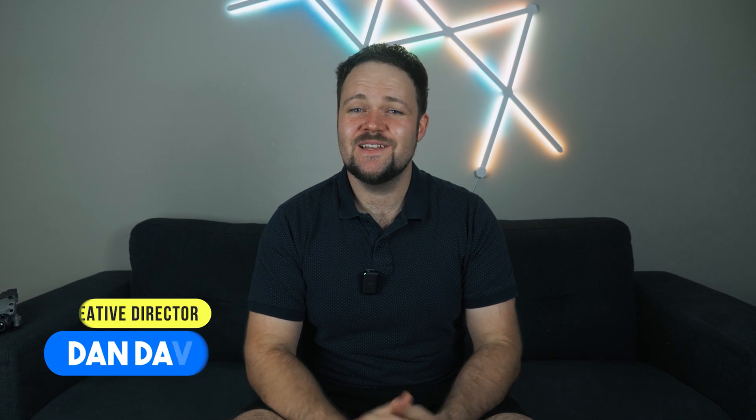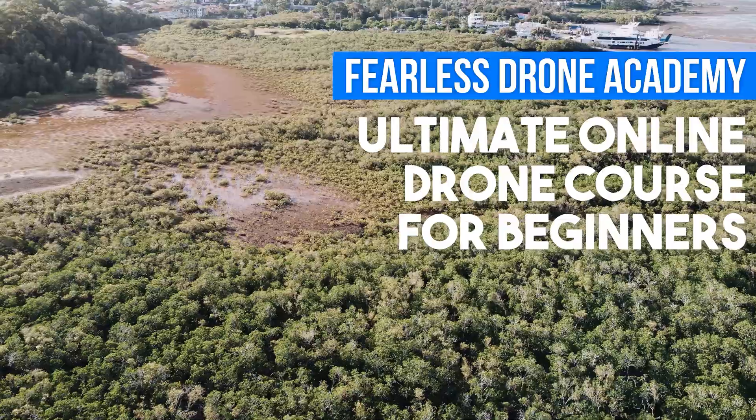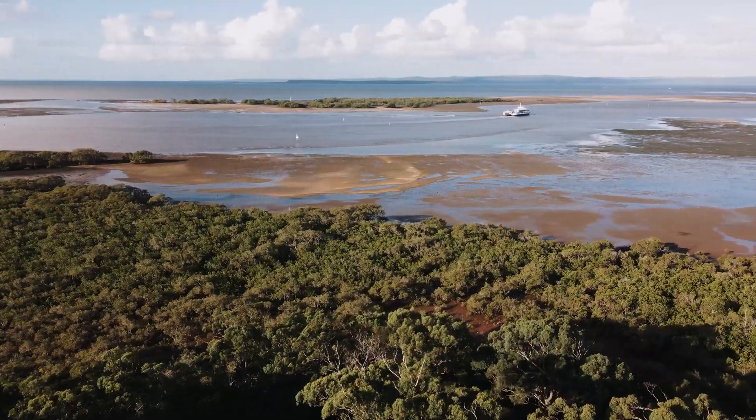Hello beautiful internet family. My name is Dan Davis and I'm the Creative Director at DansTube.tv as well as the Fearless Drone Academy, which is the ultimate online drone course for beginners. In today's video I've got my review of DroneLink for the Mini 2.